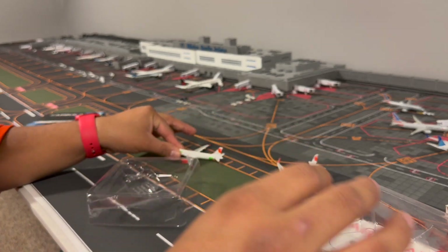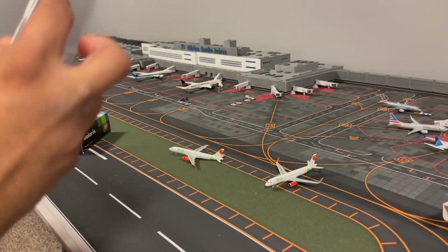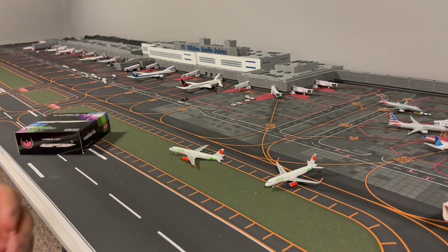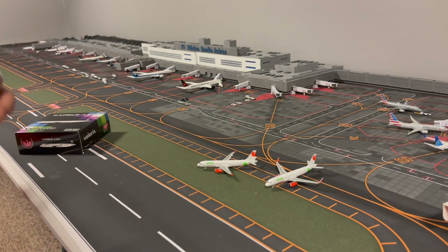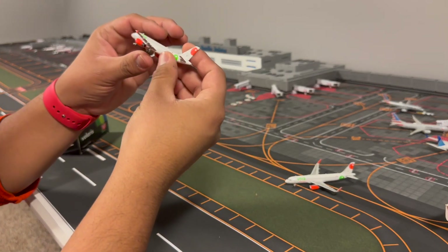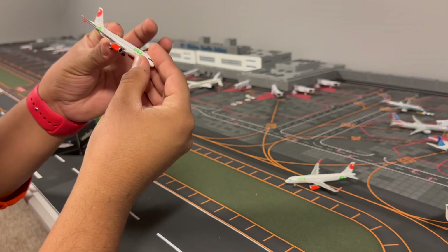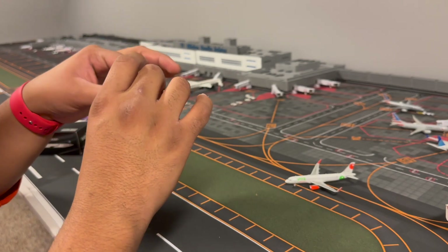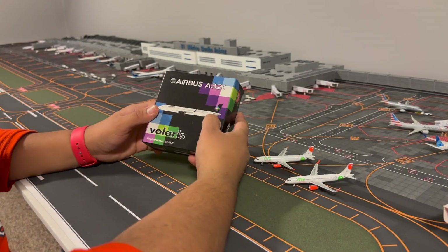All three of these are Phoenix by the way. With this I will be able to do my very first airport update, because now I have a few more planes I didn't have before. Not too much into detail, but it's the same livery, the engines are the same - just the wings are different. The registration on this one is XAVAZ. I'm happy they're both different registrations and they look gorgeous next to each other.